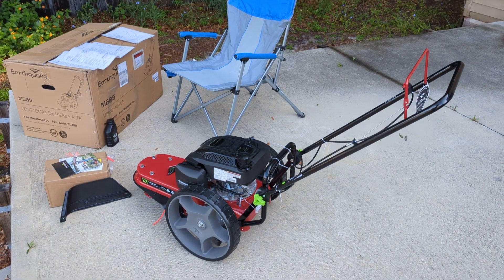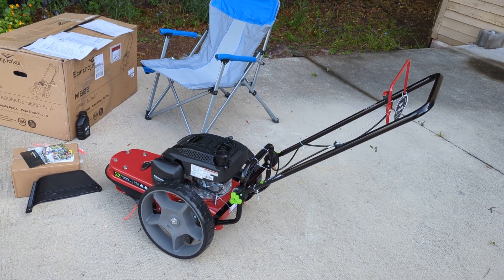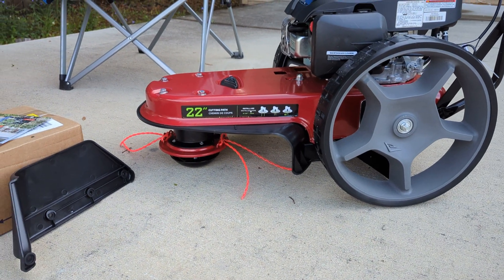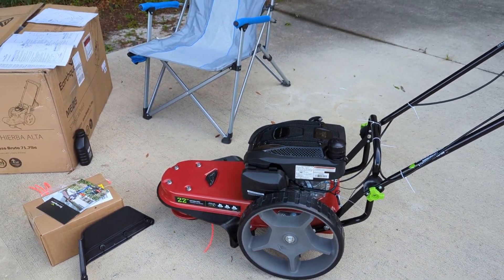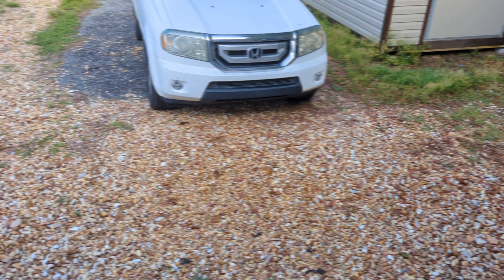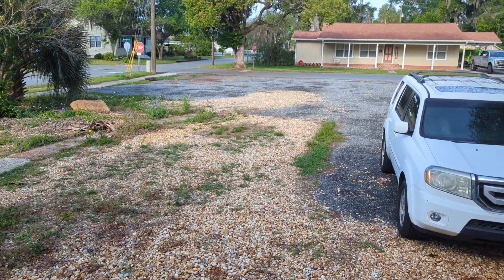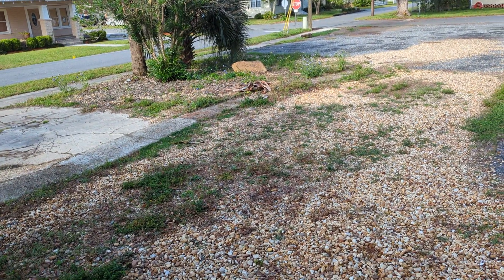So I went and got this thing. It's Earthquake brand, and it's a string mower. It's just like a weed whacker but a big one with wheels. And this should allow us to go out and mow all of this down without too much risk of throwing rocks all over the place or breaking windows. We've had a couple people try a lawnmower out here and it hasn't worked so well.